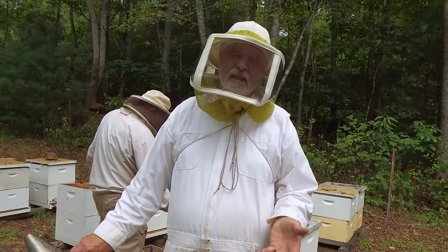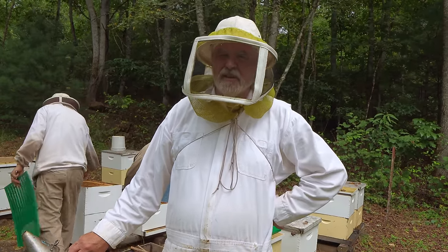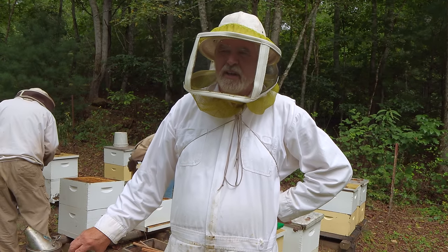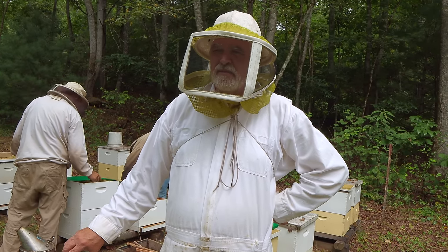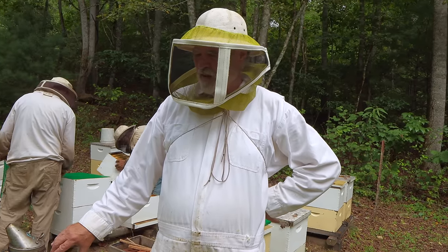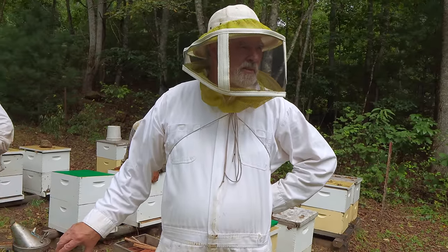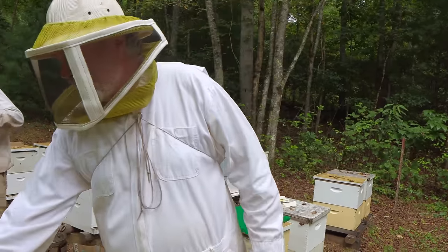I think I'm going to approach it the same way I do a honey super. If they've got enough bees for a honey super, I think they'll go ahead and get a propolis trap. And if they're weaker than that, we'll figure out why and work on them, but they won't get a propolis trap. This particular yard makes plenty of propolis — no problem there. So these traps are kind of interesting.